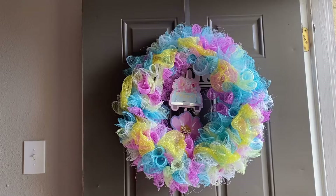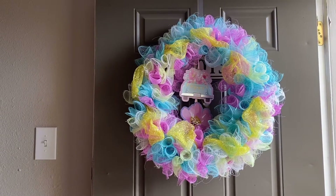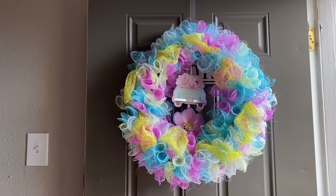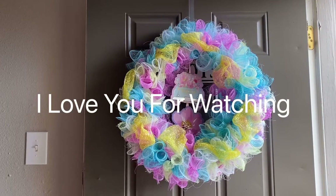I love it and I want you guys to see it and see how pretty it turned out. You guys are so amazing. I love you guys and I love you for watching. Bye!